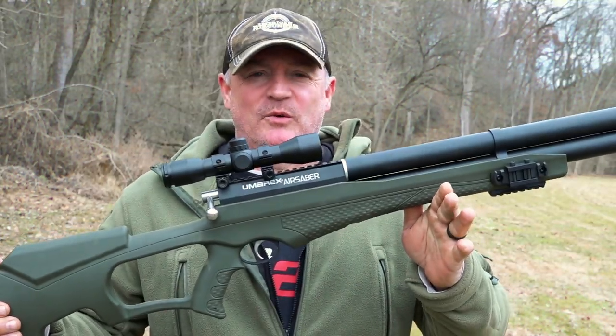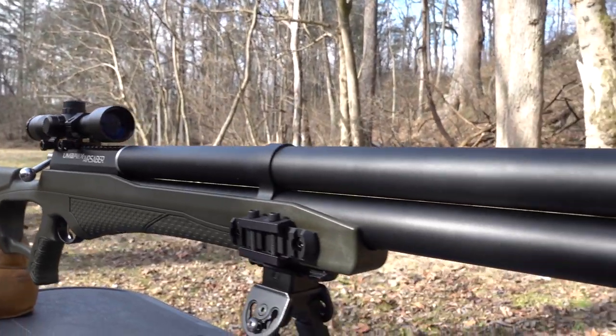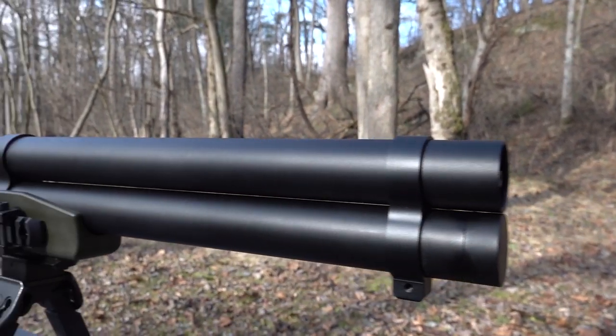This is Rick with Shure 1721. Look what we got here — the Umarex Air Sabre shooting at 400 feet per second, a little under that actually after you come down off the pressure at 3600.